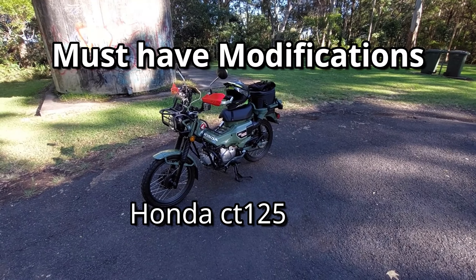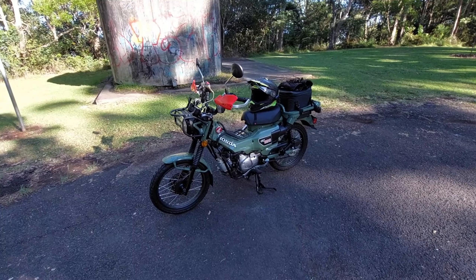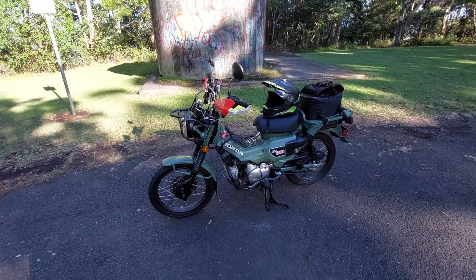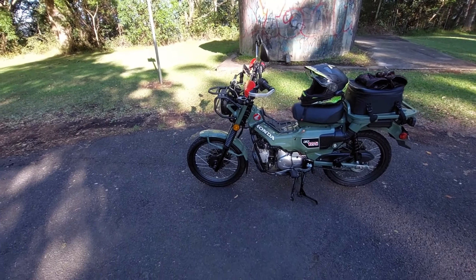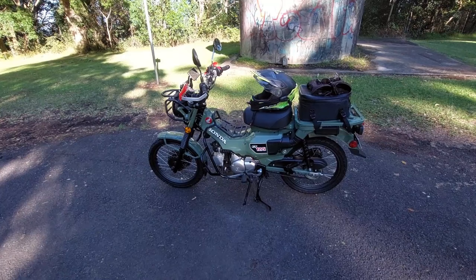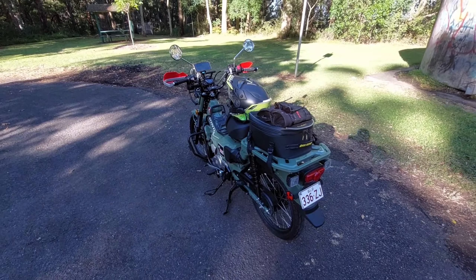Good morning everyone. As you can see, this is my Honda CT125. I've had it a bit over a month and I've added some modifications, so let's go and check it out. I have done eight modifications on this bike since I got it.